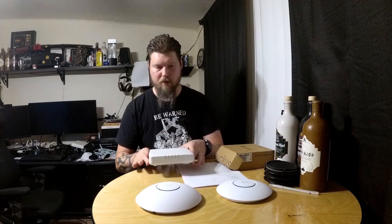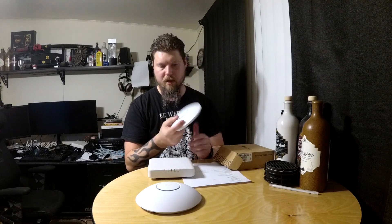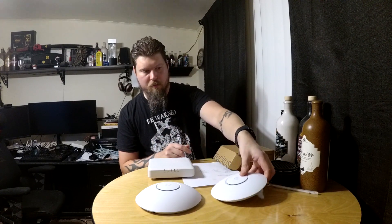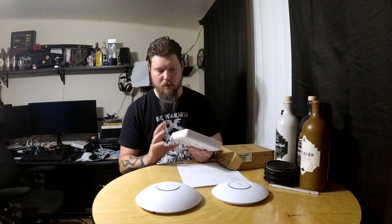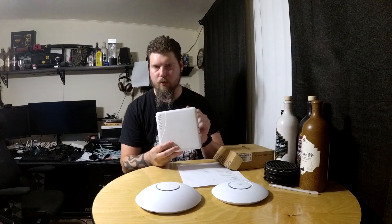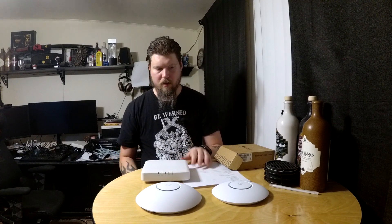These were $115 each on eBay — cheaper than the cost of those Ubiquiti units. I paid almost enough just for the Nano HD to buy both of these. The cost of investment wasn't much. I've already got one installed and running the wireless for the entire house as the master AP. In the next video, we'll update the firmware from the stock controller firmware to the Unleashed firmware and show how easy it is to set everything up.